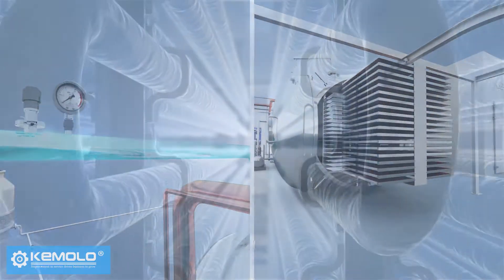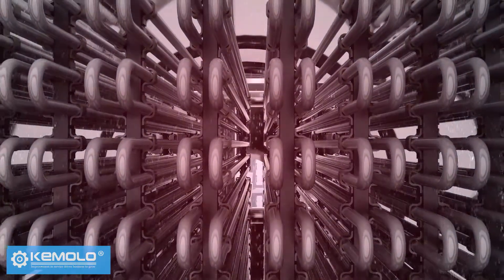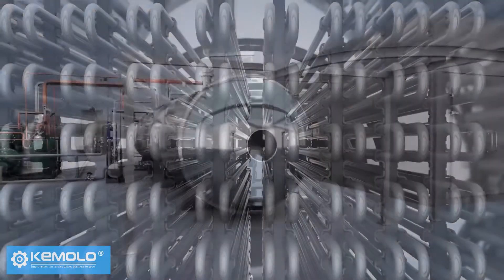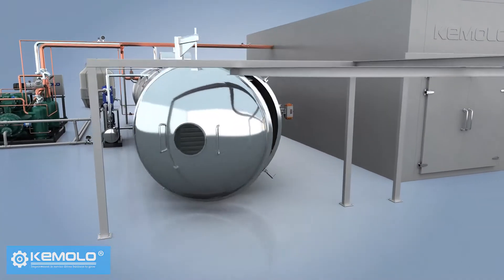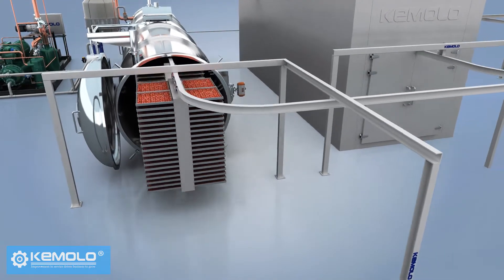After discharging, the frost on the water vapor collector needs to be defrosted for the next batch of production. Therefore, freeze drying must be produced in batches and the interval between each batch is about 1-2 hours.